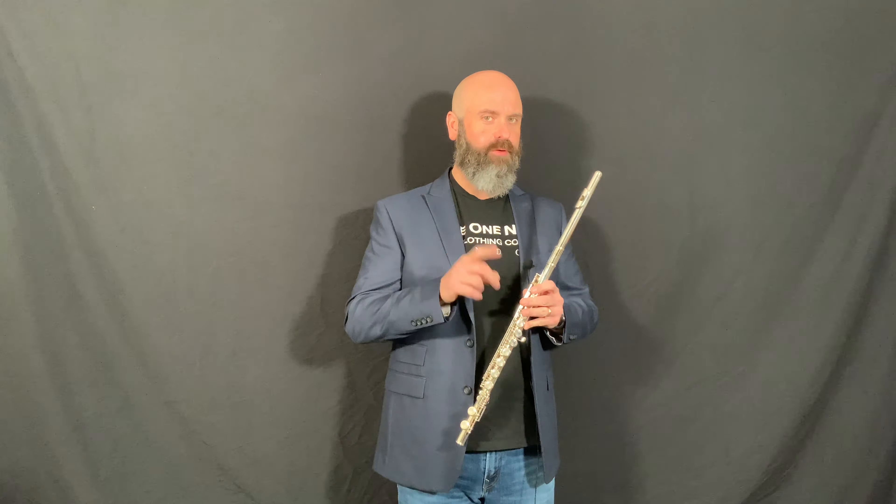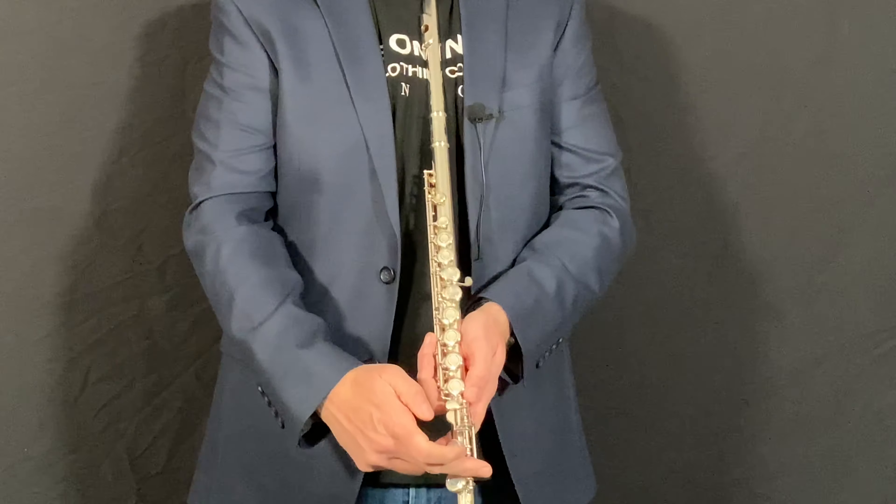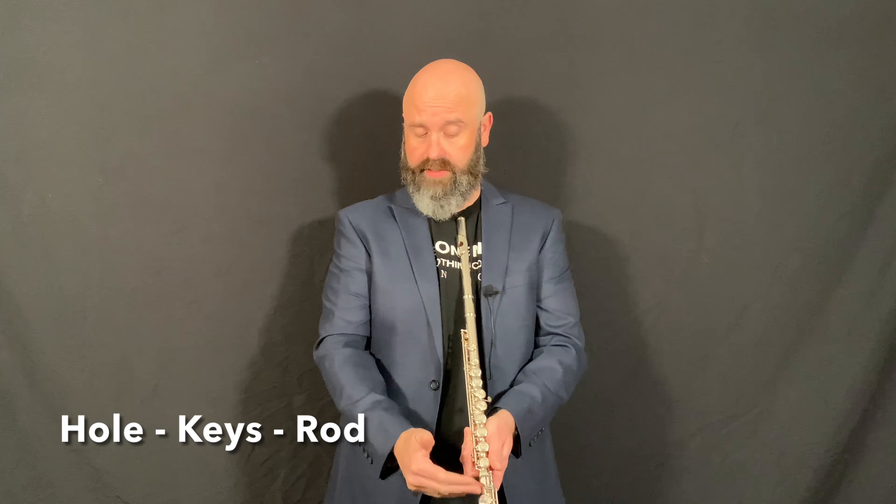Once you have the instrument assembled, you're going to want to make sure that the parts align in such a way that works with your body mechanics. Here's a phrase that I'd like you to remember: hole, keys, rod.